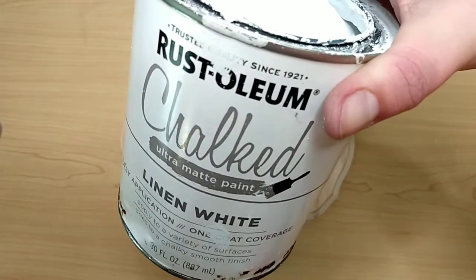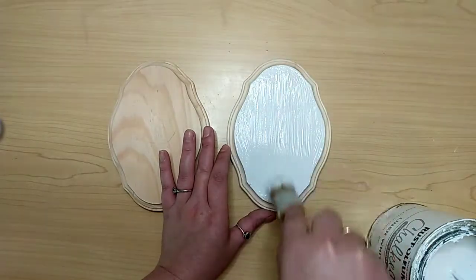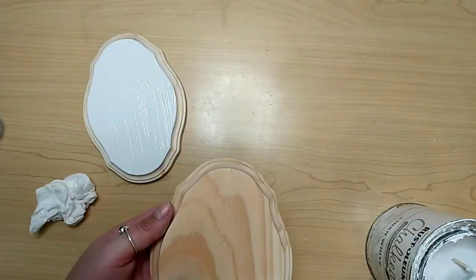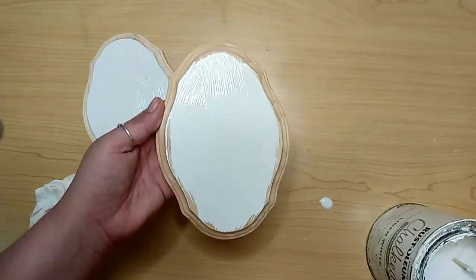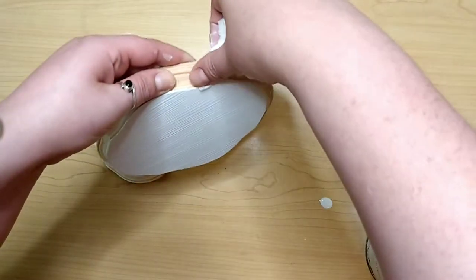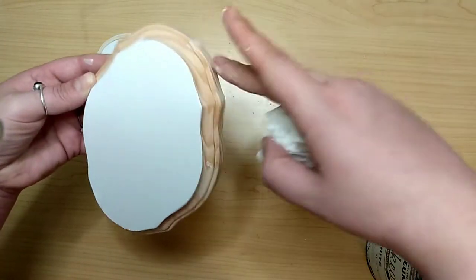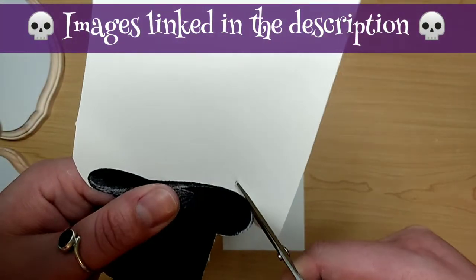I'm taking this Rust-Oleum Linen White Chalk Paint — you can use whatever white paint or color you want. We're just painting that front flat face of the plaques. If some paint comes down the side, that's okay. We're painting this black, but I wiped the paint off so there would be no paint drips and texture. While those dry, you can go ahead and cut out your images.